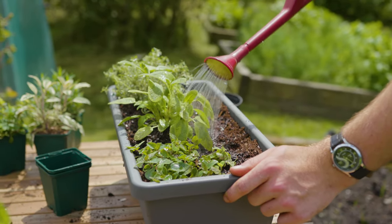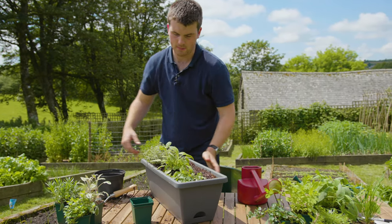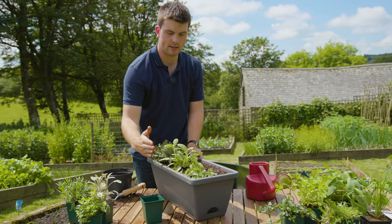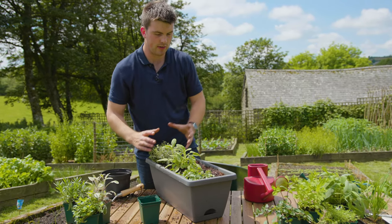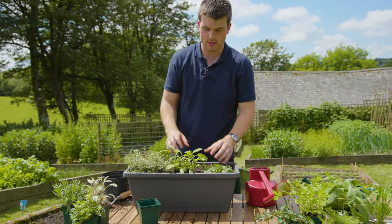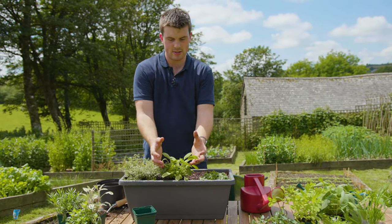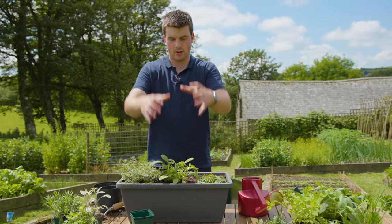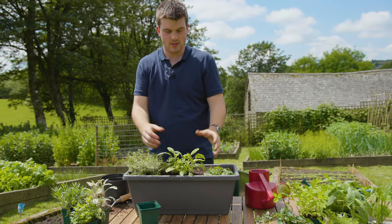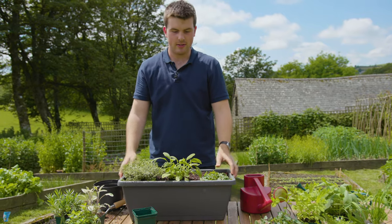The reason I planted these slightly to one side is that if you have a window, this side here should be up against the window — it's going to encourage the herbs to grow outwards. The thyme and marjoram are going to spread, and the sage is the central focal feature giving you height. If you have smaller windows, you might not want to grow sage because it's going to inhibit a lot of light coming through.